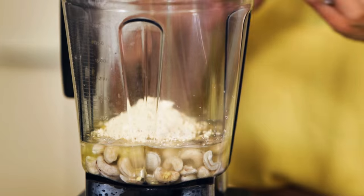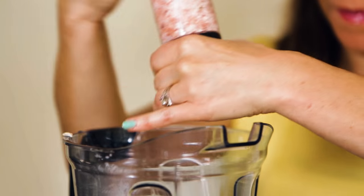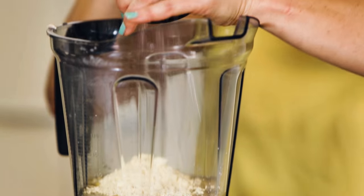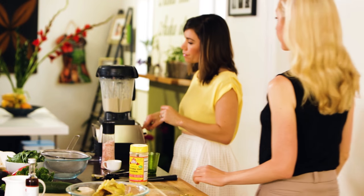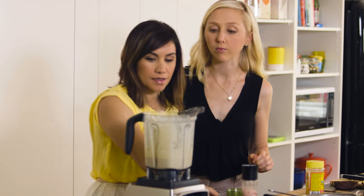We're going to add half a chilli. If you're making these for kids, then you could skip the chilli. And then we're just going to have some sea salt as well. Is that looking good? Yeah, that's perfect. It's creamy — like a creamy sauce — and we've got the chilli kick in there as well. Warms the mouth.